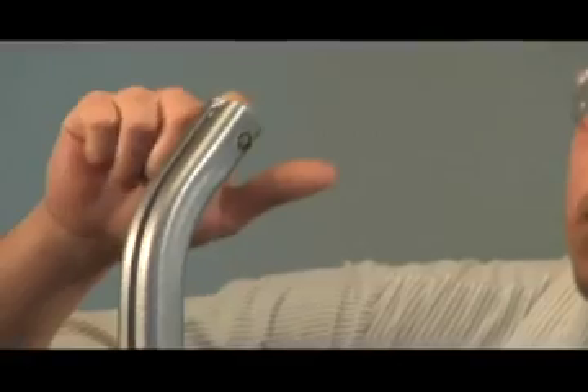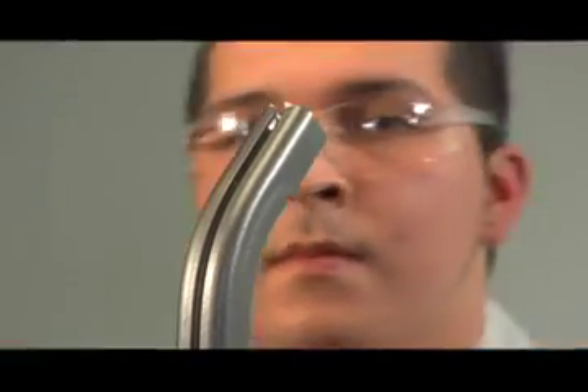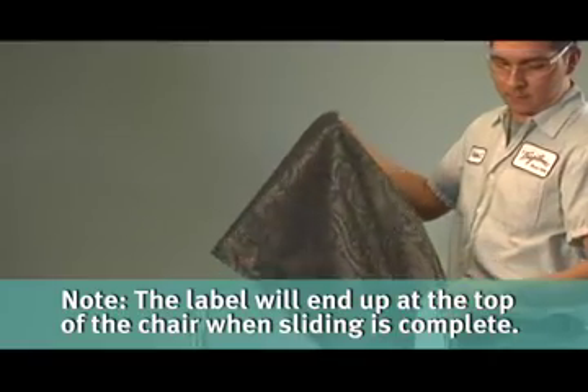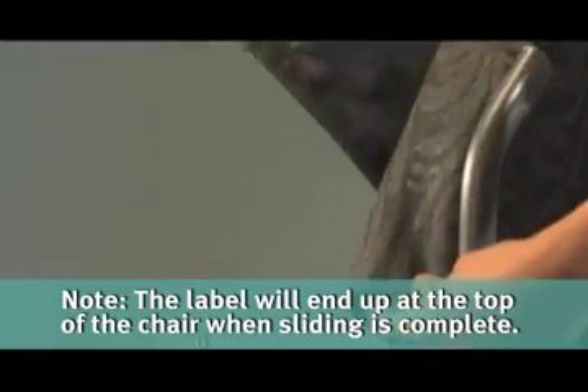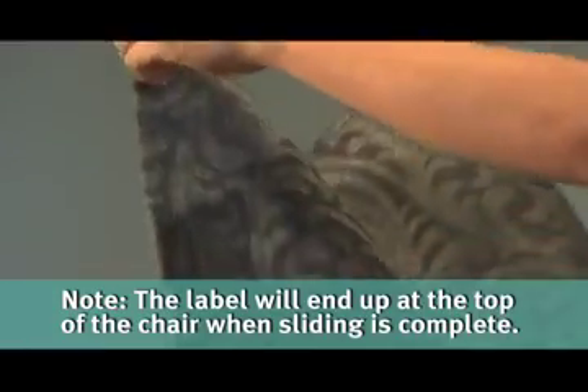Apply a small amount of lubricant, like petroleum jelly, at the upper start point of each sling track. Starting at the top of the chair, position the sling on the removable sling rail so the Tropitone label is at the opposite end of the starting point.